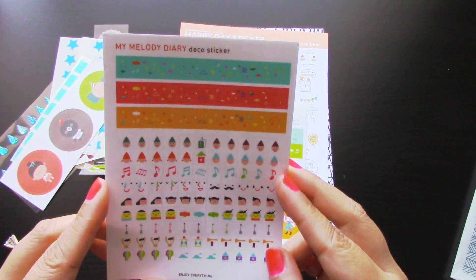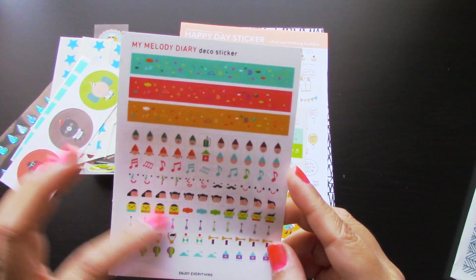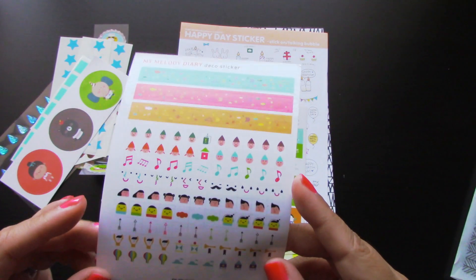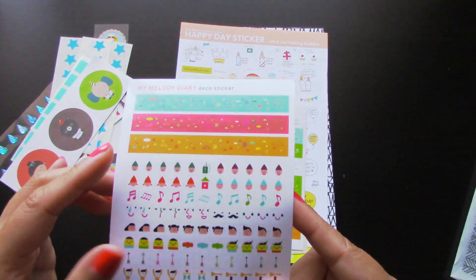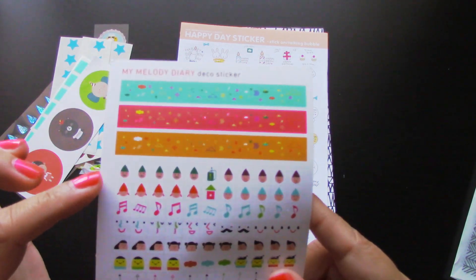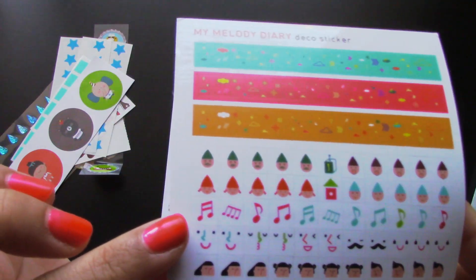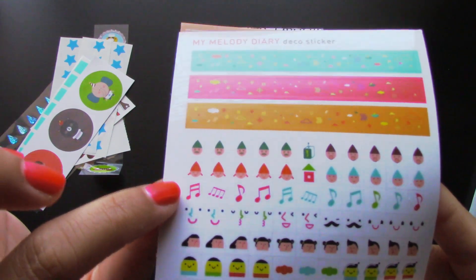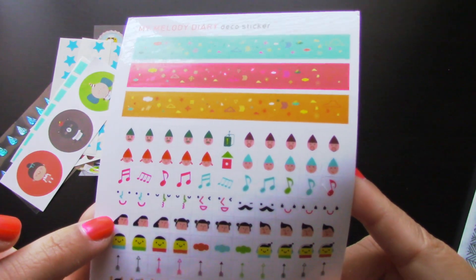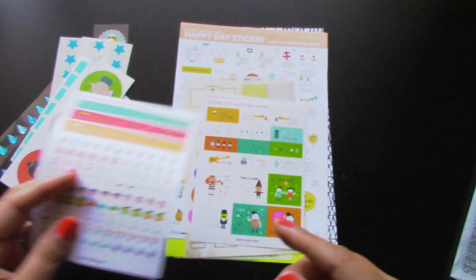Then we have this sheet that says My Melody Diary Deco Sticker. These you can use pretty much on anything, but whenever I see these types of stickers I always think of using them for planners — they're the perfect shape and small enough to fit into the squares. There's like strips on the top three and then these are all broken down into little squares. They have little cute characters too — music notes, arrows, clouds, balloons. Adorable.